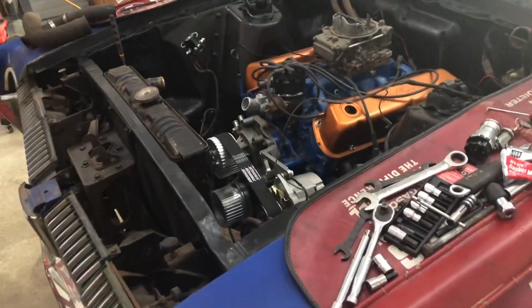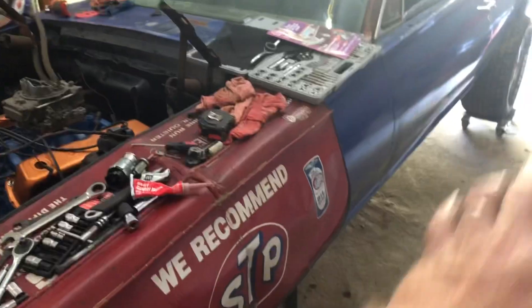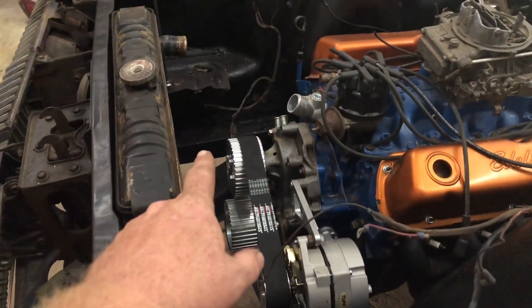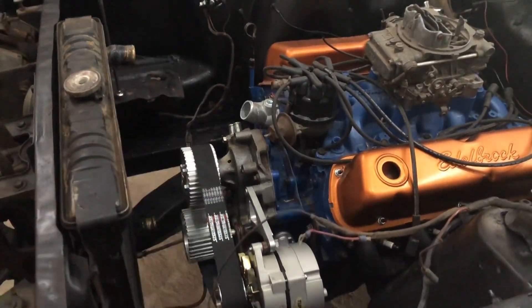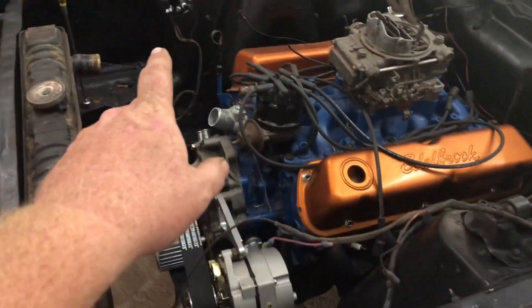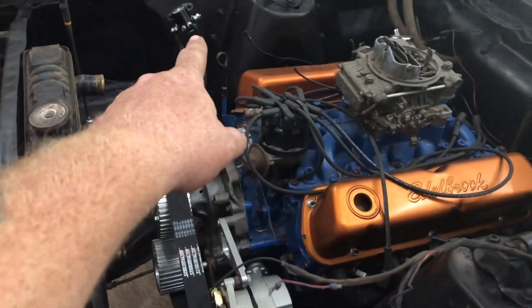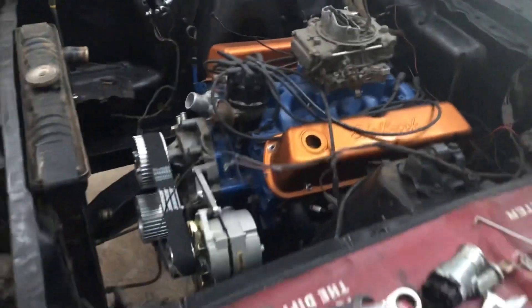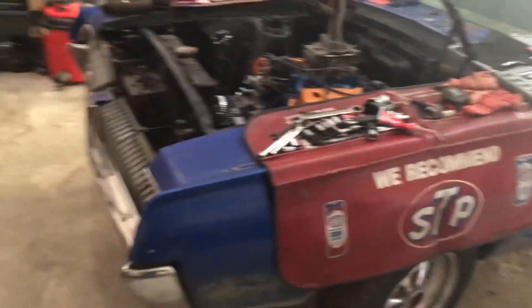We are just a couple of parts away from this car coming back to life. Brakes are done, battery is in, lights are all working. We're literally waiting on the fan, the ignition switch, break-in oil, and the battery cable that goes from the starter to the solenoid. That's it — waiting on three things, and then this thing will bark to life for the first time in many years.